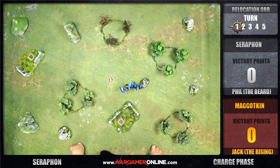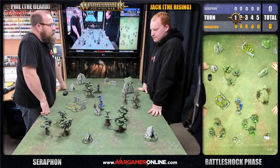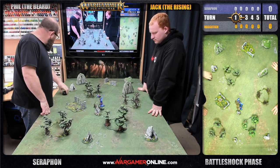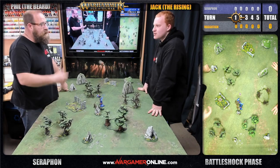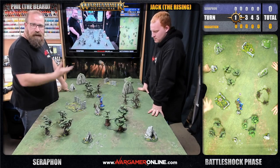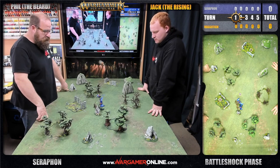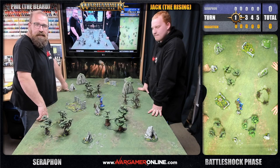It seems to make sense for the charge phase to use the map camera. For the combat phase, we put the close-up cam right next to the action and all rolling is done over the dice trays. Finally, the battleshock phase - we generally return to the isometric player cam. It's definitely more of an end-of-turn chat where we discuss how the turn went and what we're hoping for next, leading into the roll-off.